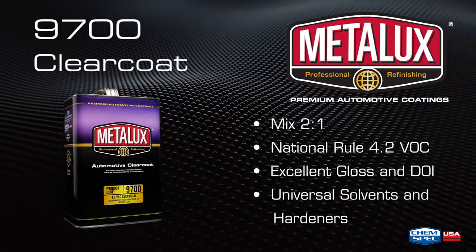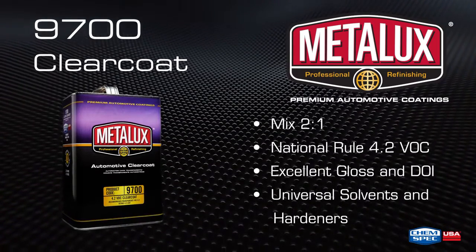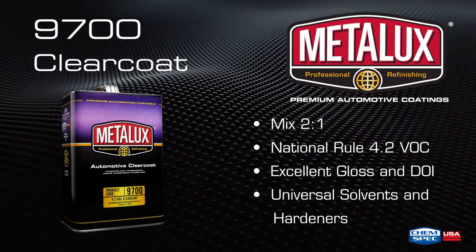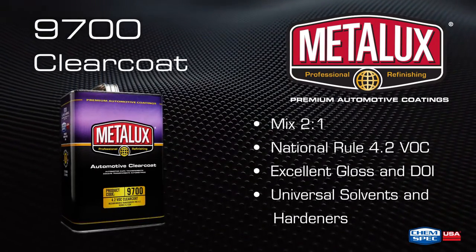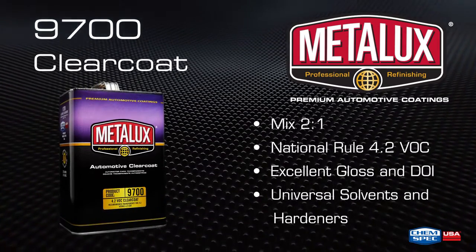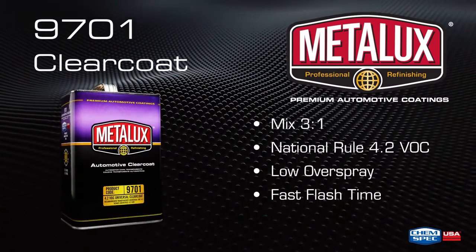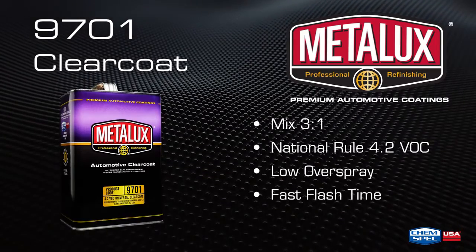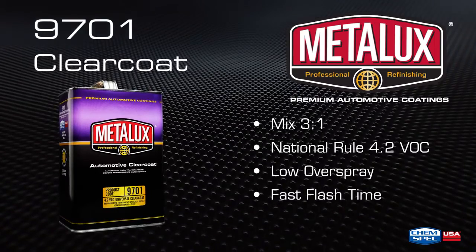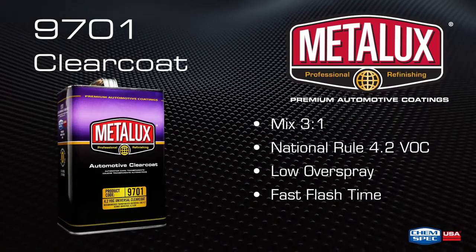Metalux 9700 4.2 VOC Clear Coat ensures a proper film build after application of only two full coats. Specifically designed for complete resprays and panel repairs, this 2K high-build clear coat provides excellent gloss and leveling. The 9701 4.2 VOC Universal Clear Coat also ensures a proper film build after two coats and is quick drying with excellent gloss and flow.